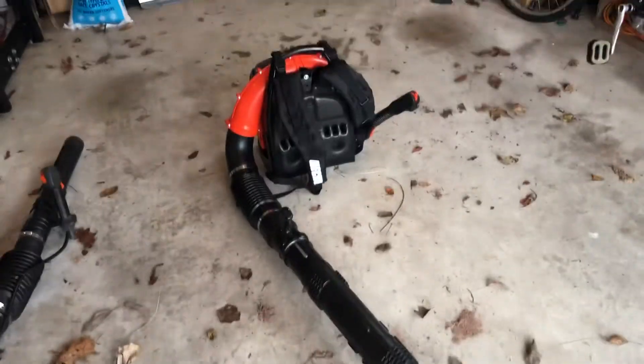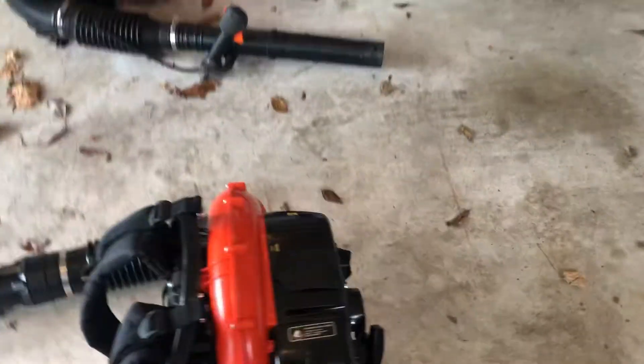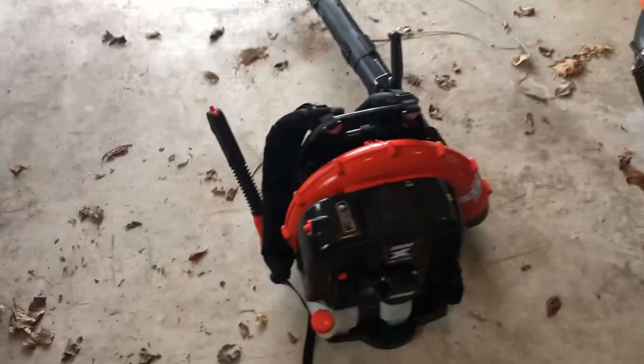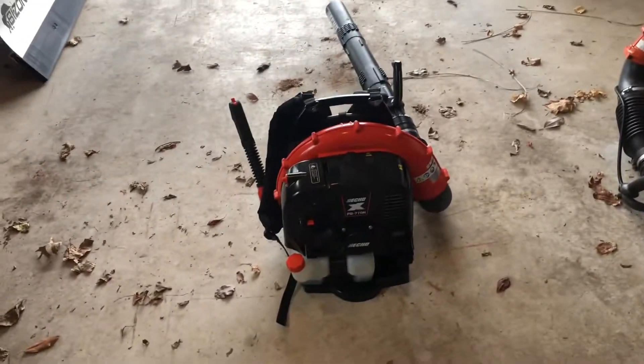Right now it's winter so I won't be using them for a while, but I'm excited to use them. Should have a lot more power, and they're about the same weight, so I'm pumped on that.